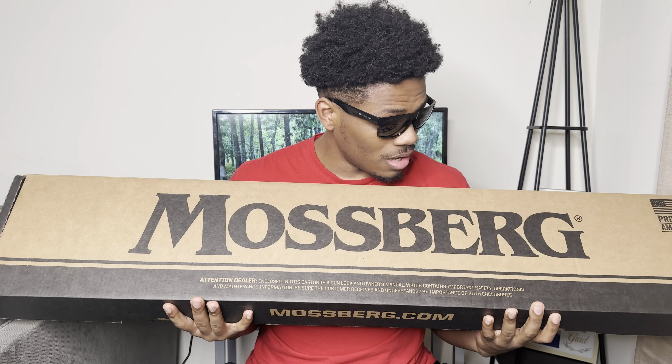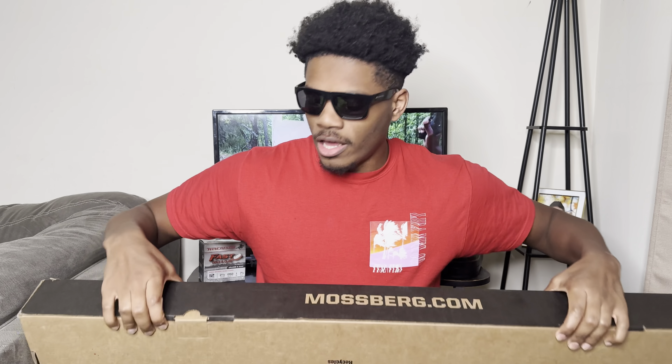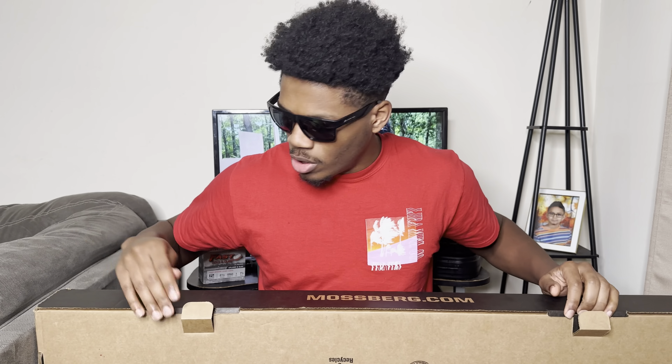I'm excited — I've only shot two styles of shotgun in my life but I never shot this style of shotgun. I'm not sure what it is, it's nothing crazy. I know y'all have probably shot this style if you're familiar with guns, but I've shot a lot of semi-auto style. We got the Maverick 88, baby!